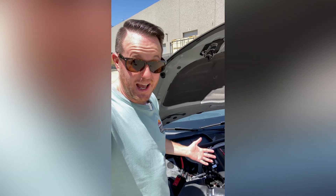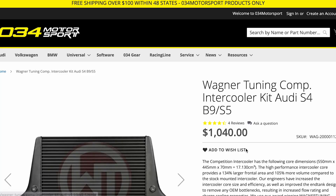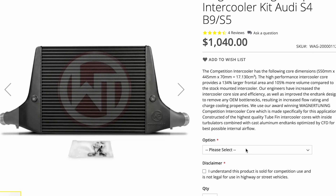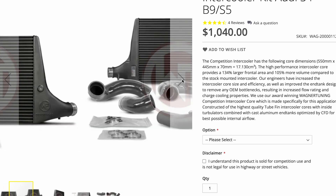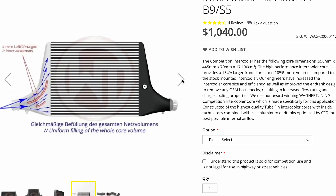But wait, there's more. Today I'm also tuning to E85 fuel, which is going to bring this car up to about 500 horsepower. That's way more power and heat than the OEM intercooler can manage. That's why I'm installing the Wagner Competition Intercooler. This high performance intercooler core provides a 134% larger frontal area and 105% more volume compared to the stock intercooler. That simply translates to cooler temps and sustained power during high performance driving.